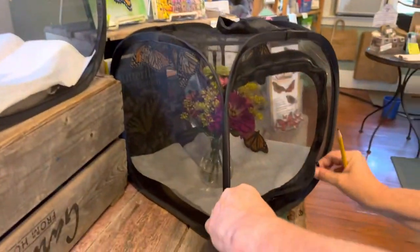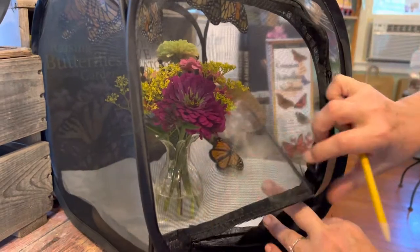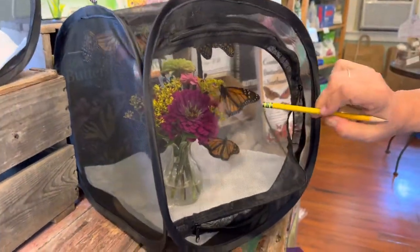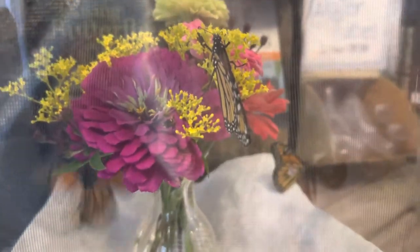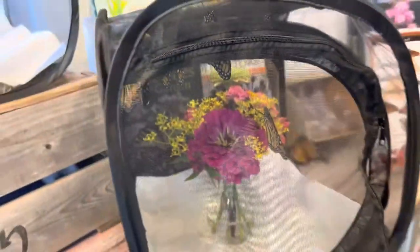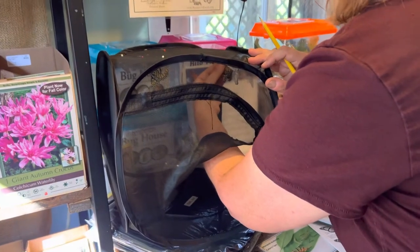I'm going to put it in here and just set it on these beautiful zinnias that Amber got ready for me. So that is a male — can you see the two dots when it opens its wings? It's not going to open its wings right now. I'm going to do two more and then we'll go outside and let these guys go.